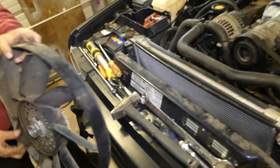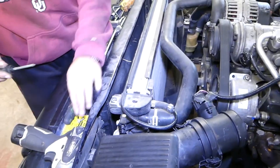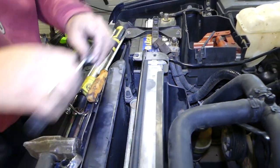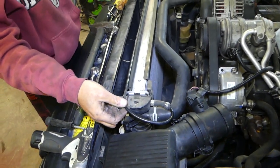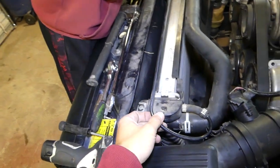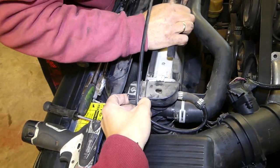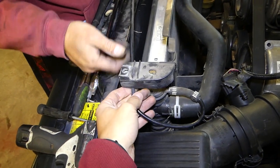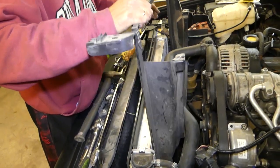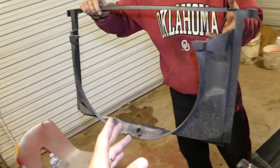Now we will remove the two screws here. Let me turn the light on so you can see a little better — there's one on each side. We need to be super gentle with these tabs. Careful not to break them — that's where people break radiators and then overheat them. The plastic cover is now out of the way.